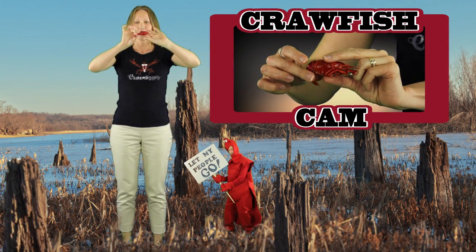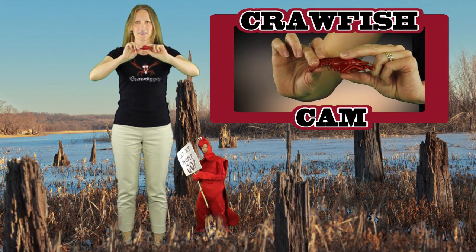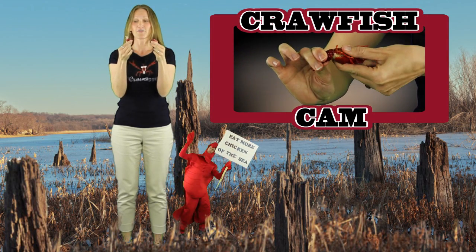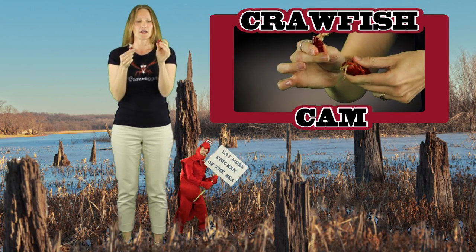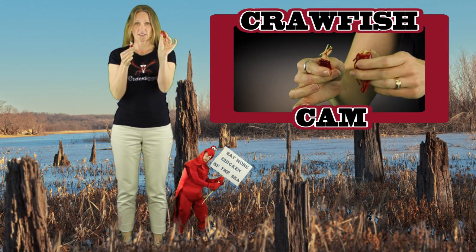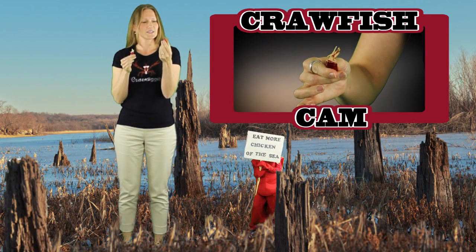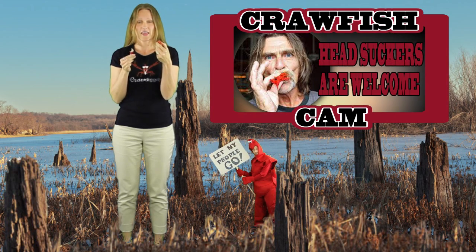What you want to do is take the tail in one hand and the body in the other hand, and give it a little twist to separate that head from the tail. Now what you have in this hand is the head, and you want to put that away — unless you want to suck the juice out of the head.